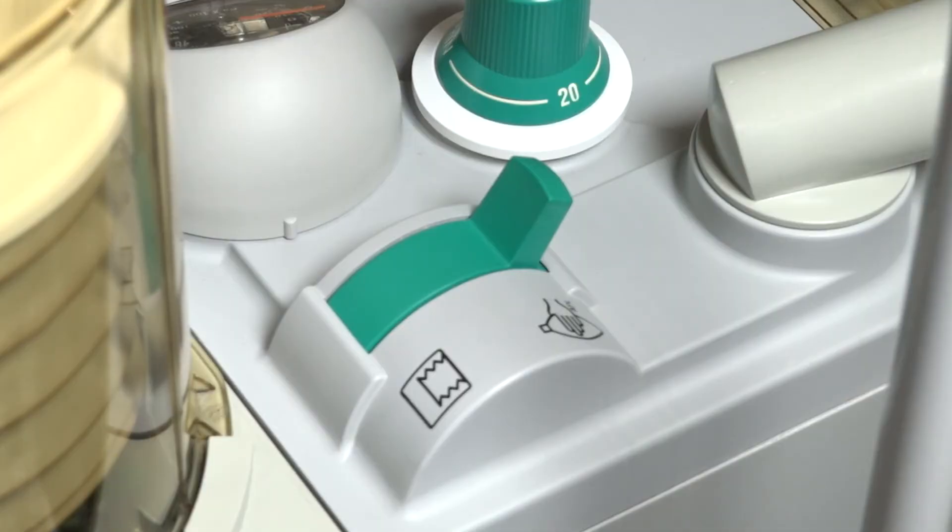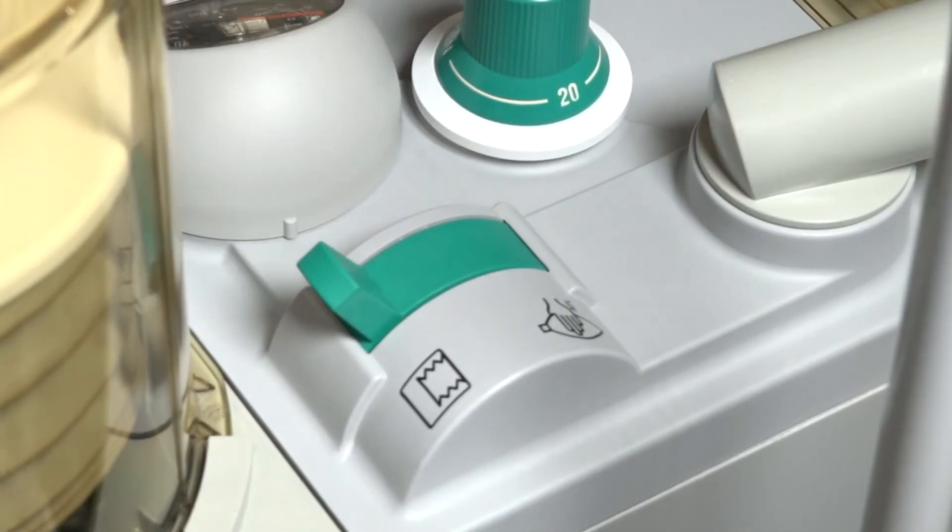A case can be started by switching the bag to vent switch to vent mode. Before starting a case, verify the settings are clinically appropriate. Ventilation will begin at the previously configured default setting.